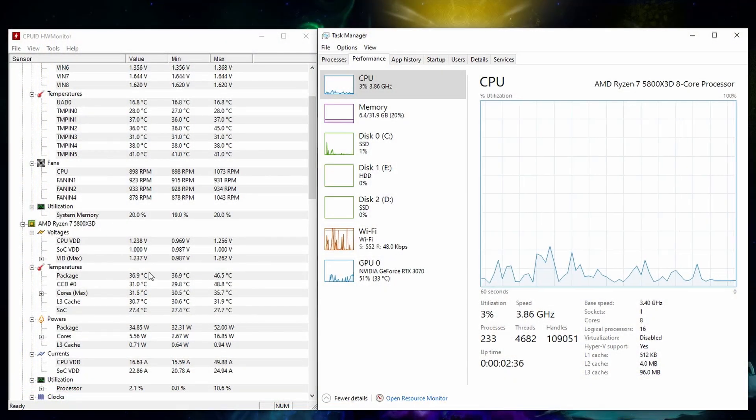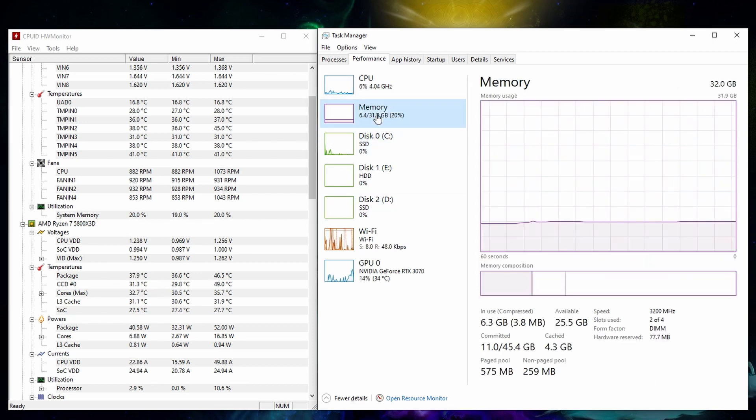At Windows now, we do see that the processor is up and running, idling at around 36 Celsius, which is fine. We see that all 32 gigs of RAM is being detected, and it is running at the proper speed of 3200 MHz. So let's test some games.